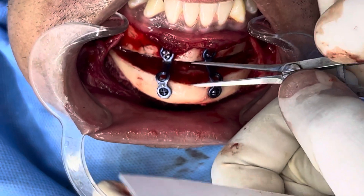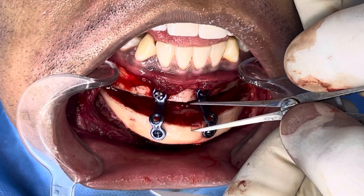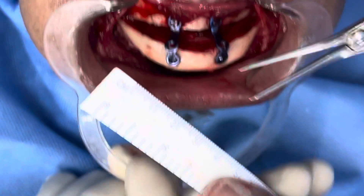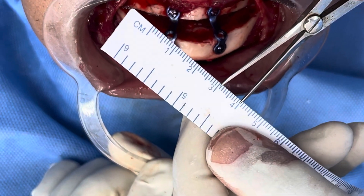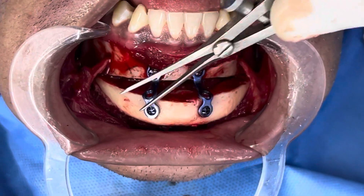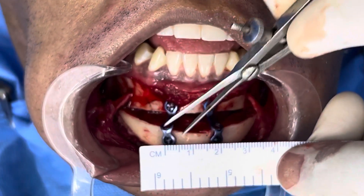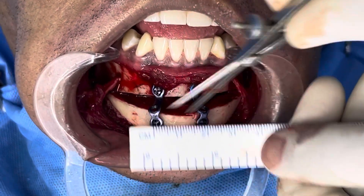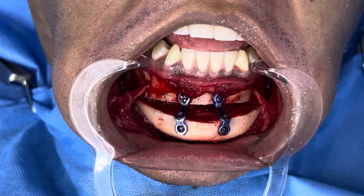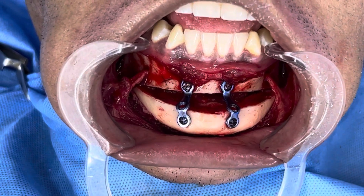This is a male genioplasty, so the patient desired a much stronger, broader chin. That translates to ten, ten, and five millimeters. You can see we've done some sculpting and contouring here — this is the broad part of the chin that's now visible, and that's more than two and a half centimeters. So it's got a much broader and much more projected chin, and the lower third of the face is being made more proportional as well.